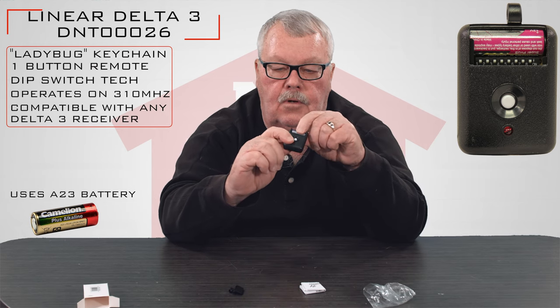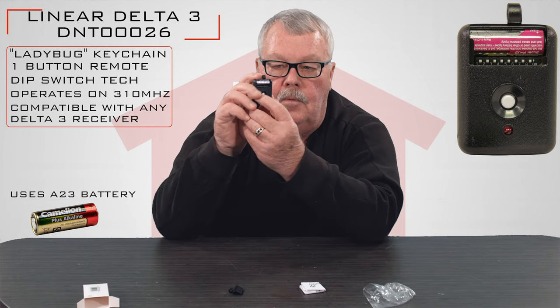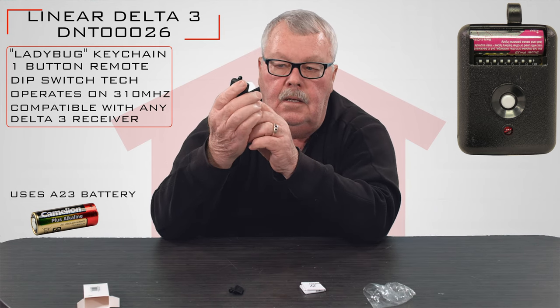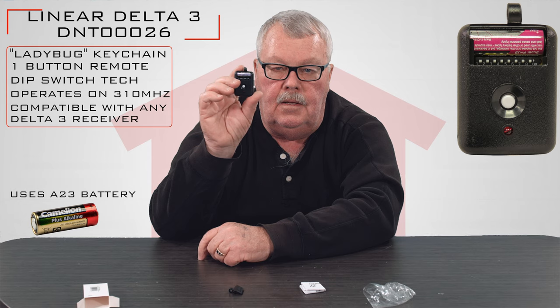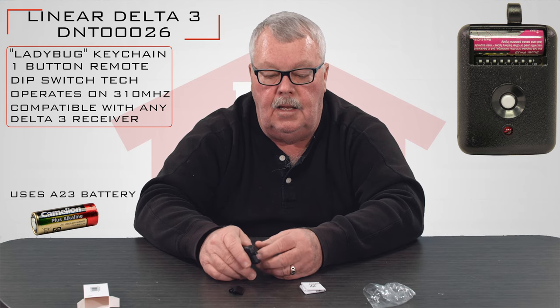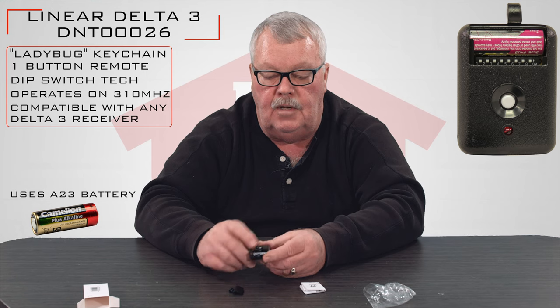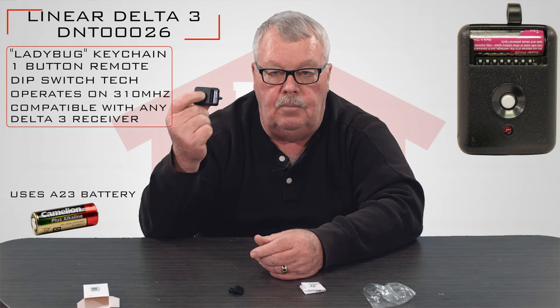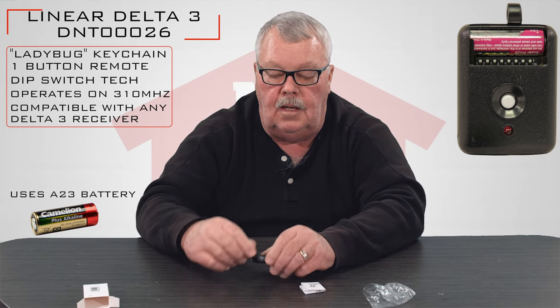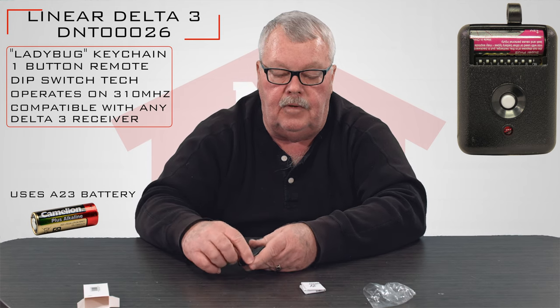By the way, it's a brand new battery so you don't have to go out and buy a new battery. You should also be able to see below the battery the dip switches. So you're going to want to open up your current remote, find out how the dip switches are set, and match the new dip switches to match the old. Once you've done that, you should be able to press the button and activate the door or the gate or whatever it is that you're trying to activate.